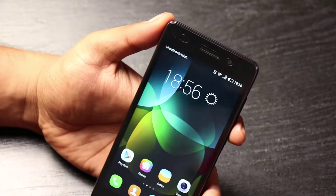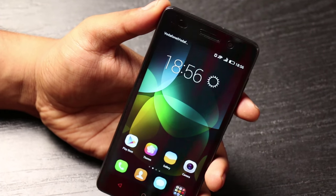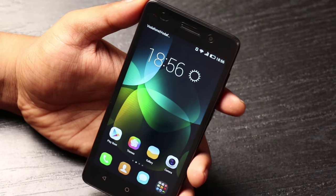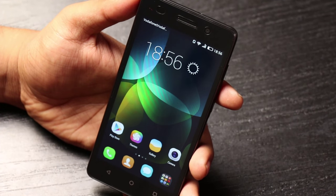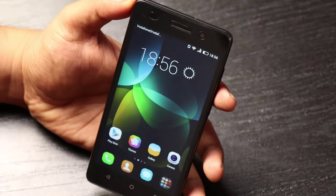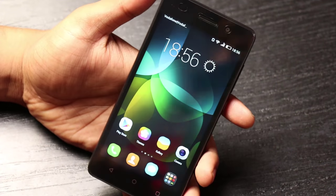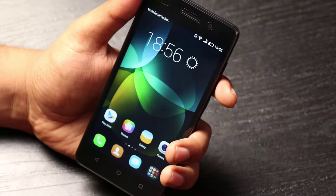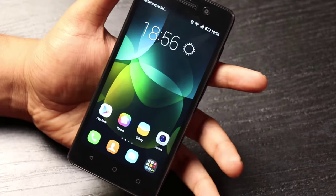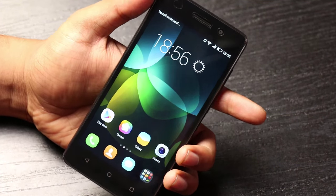This is slightly heavy and slightly bulky — it is 8.8mm in thickness and weighs 170 grams. When phones like the Eureka come in at 5.5 inches and weigh around 140-150 grams, this is a 5-inch screen phone weighing 170 grams, so it could be a deal breaker for some.